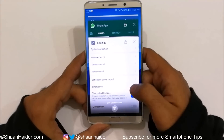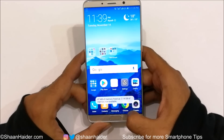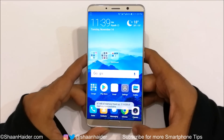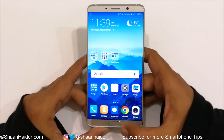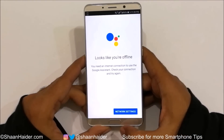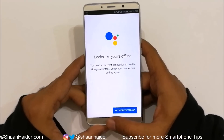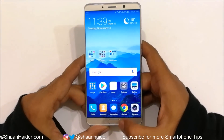You can clear all recent apps from here. To open the Google app, just swipe up from the edge of the fingerprint scanner like this — and here we go. That's how you can use the fingerprint scanner as the navigation keys on your Huawei Mate 10 smartphone.